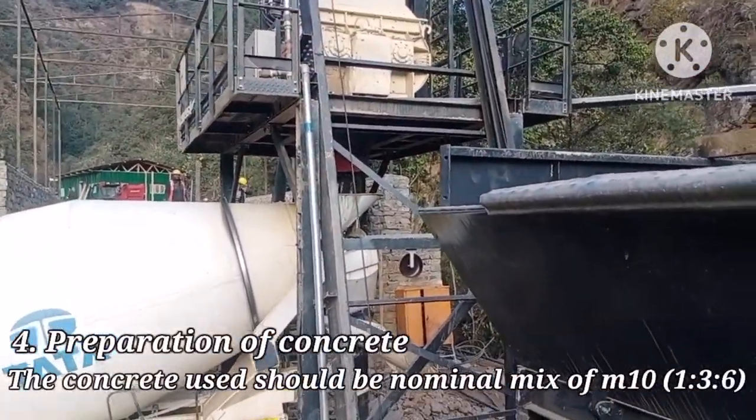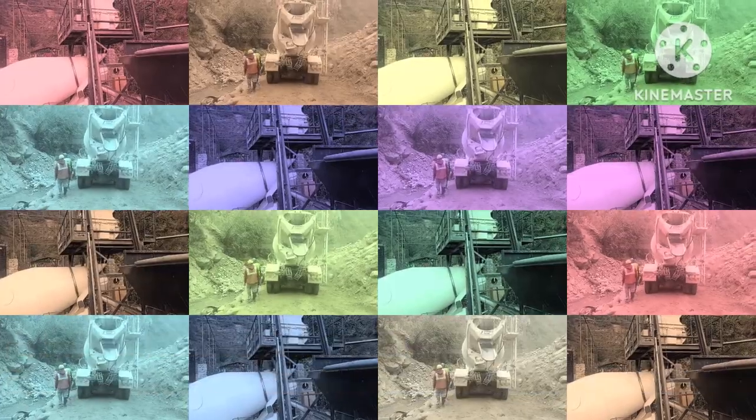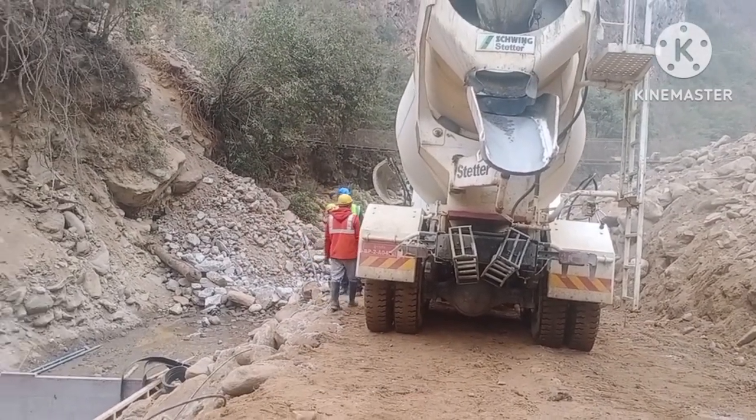Then concrete is prepared at the batching plant. The concrete used should be a nominal mix of M10. After the preparation of concrete, it is transported to the site.